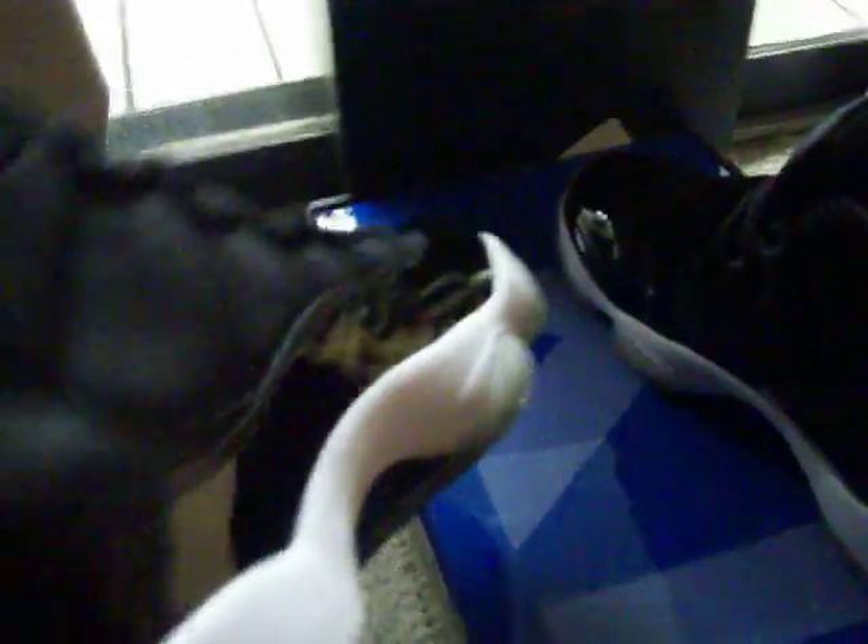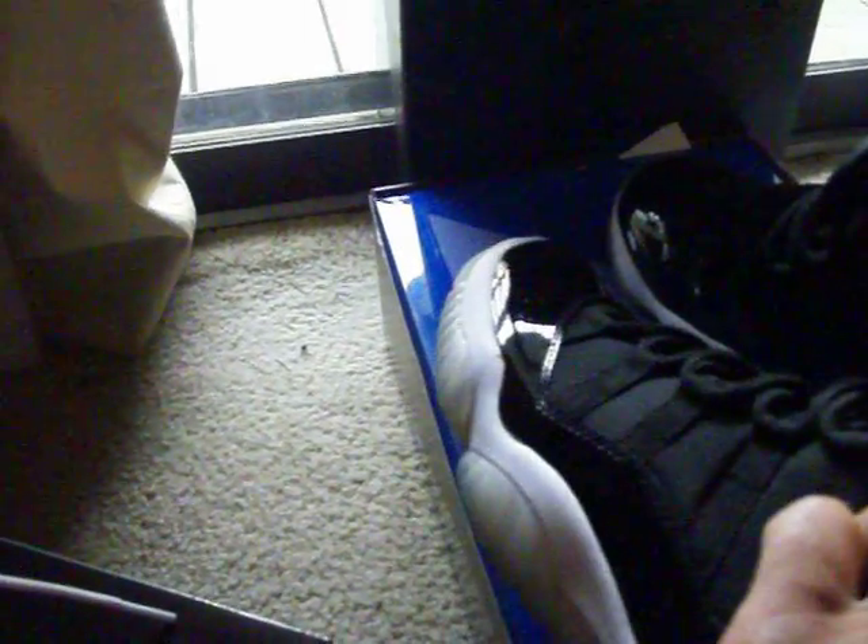Got them in the store. These Space Jams are also a size 8. If anybody has a size 11 and a half, let me know — give me a price at store price, nothing too ridiculous, so I'll pick them up.